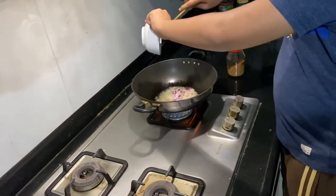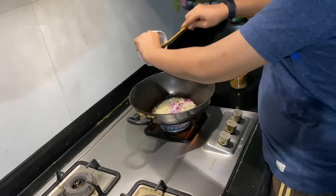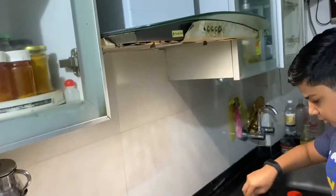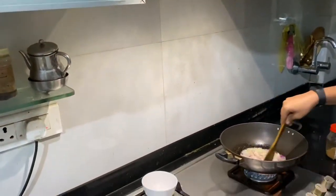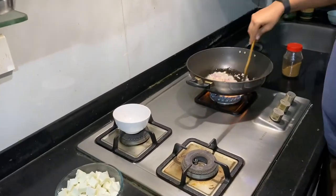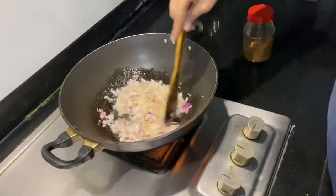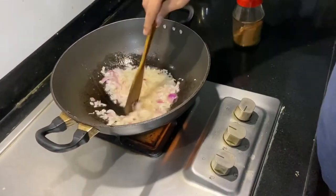Let all the onions go in. Let the onions just cook, because they are the first ones that we put in so they'll be cooking all along.